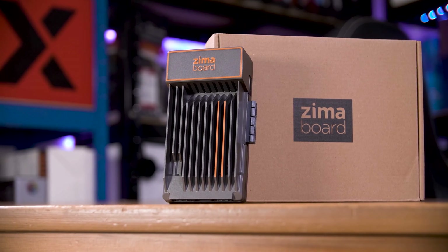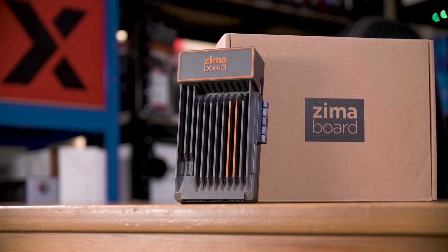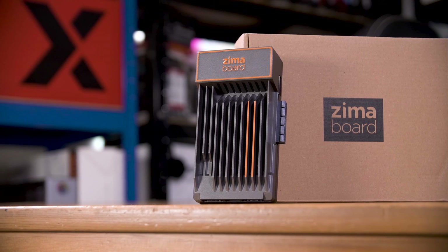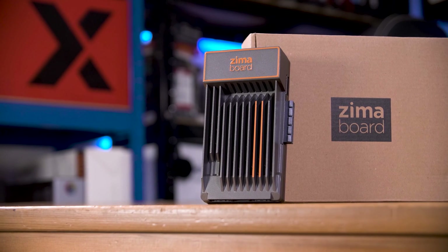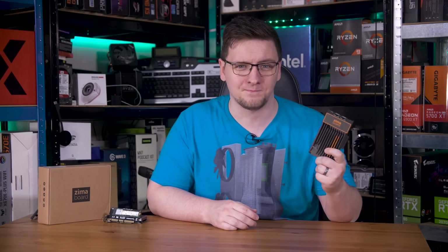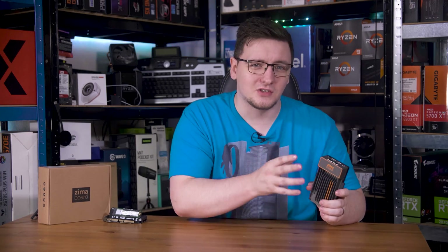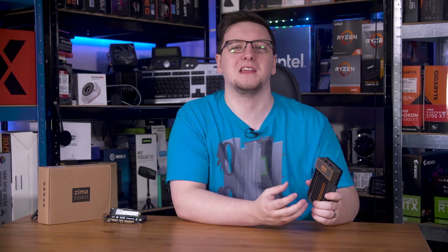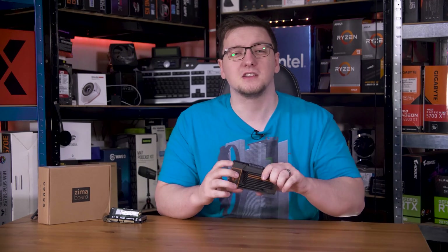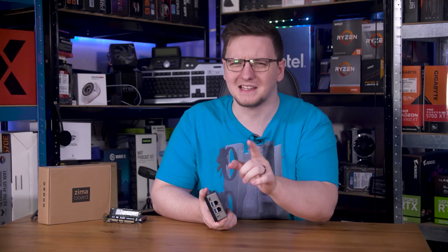I should preface this review by saying that I have very mixed feelings towards this thing. On the one hand, it is a reasonable bit of kit with a few genuine use cases, but on the other hand it's an overhyped and under-delivering mess. I think they oversell this to such a degree that it genuinely annoys me, but I know that a lot of people like this thing too, so I'm going to do my best to be as balanced as possible. Let's get into this.